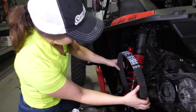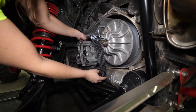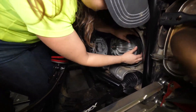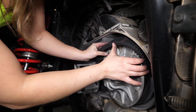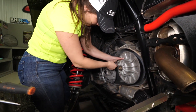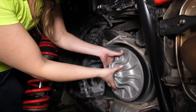Now you can reinstall your belt. Slide it over the primary first, and then over your secondary. Once the belt's back in place, you can remove the clutch tool.